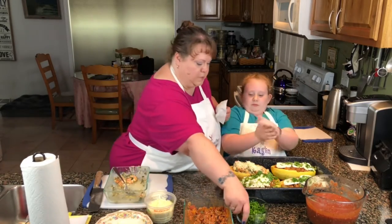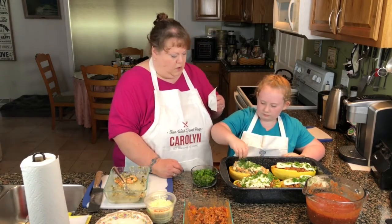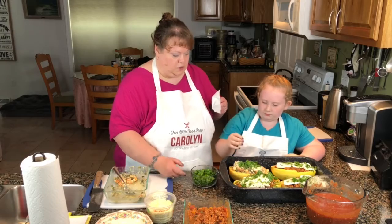Go ahead and put a little bit of parsley on top of that one. Great — those look delicious.